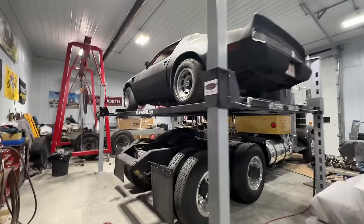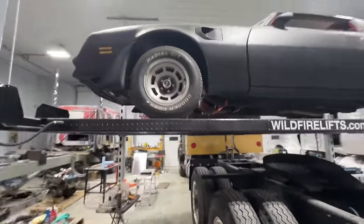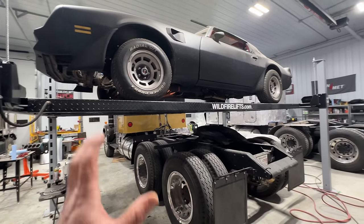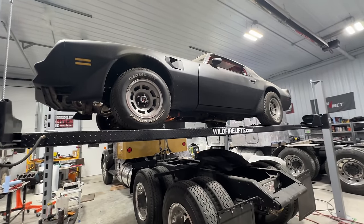Good morning and welcome back to Twin Stick Garage. On today's episode I'm going to get working on the Bandit Trans Am. In order to do that I've got to get the Bandit Kenworth truck out of the way so I can actually have some room to work. Man, am I ever excited to try and get this car on the road by summer.